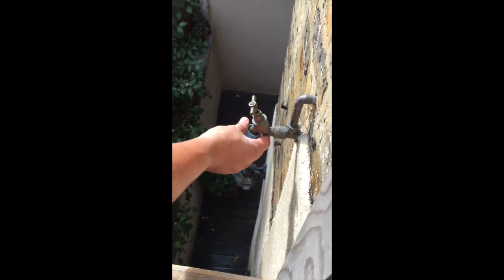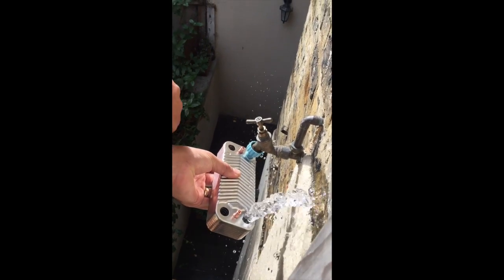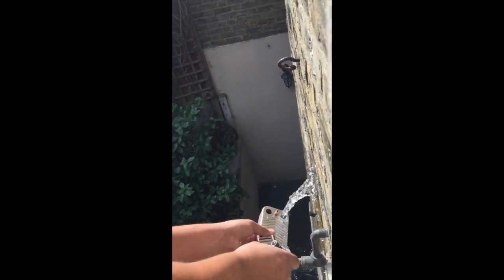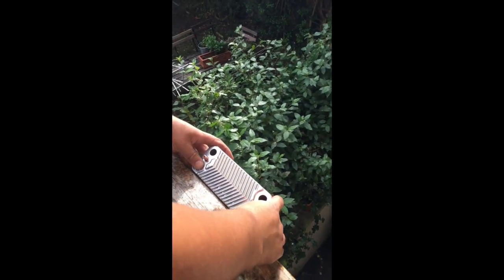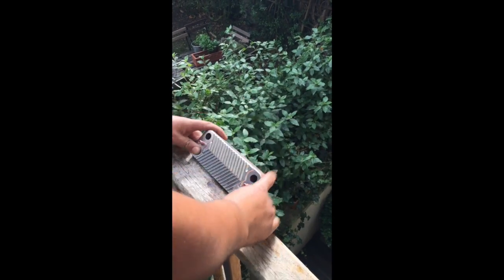Got a good attachment — put one of them on there, plug that in, turn that on, and blast it through. Also blast it through the other end, and then a bit of tap water to rinse. See what we get.